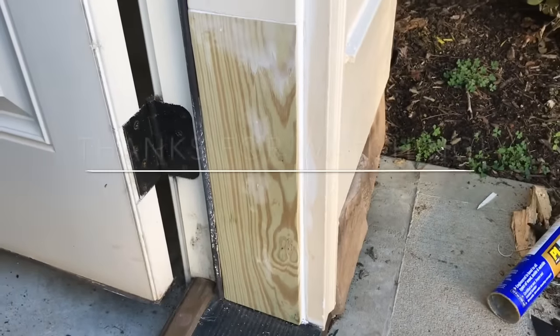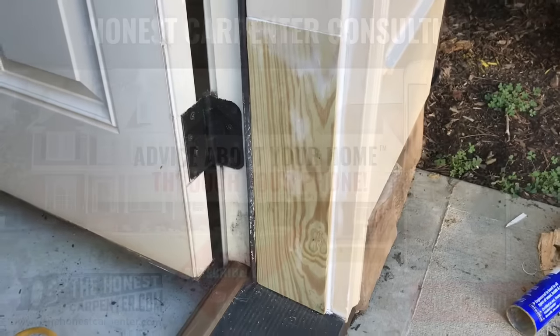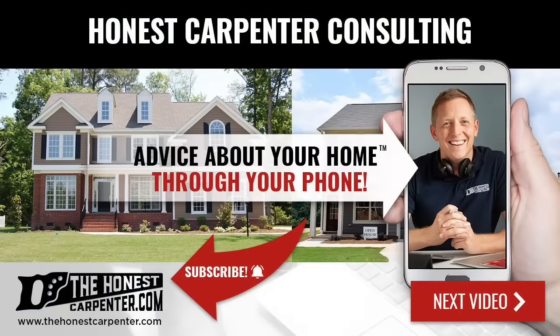For more tips and articles, check out thehonestcarpenter.com. Please hit like and subscribe below — thanks for watching. We're now offering live video consultations and phone consultations to homeowners nationwide. To get your most important home-related questions answered by a trade expert, visit thehonestcarpenter.com.